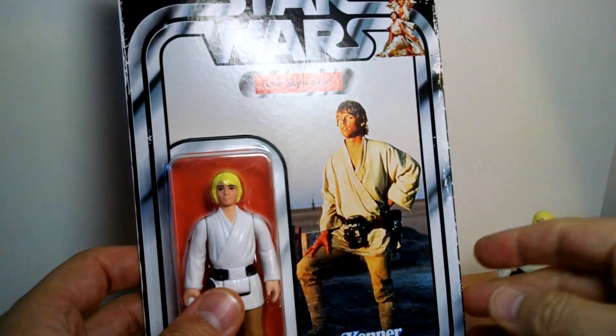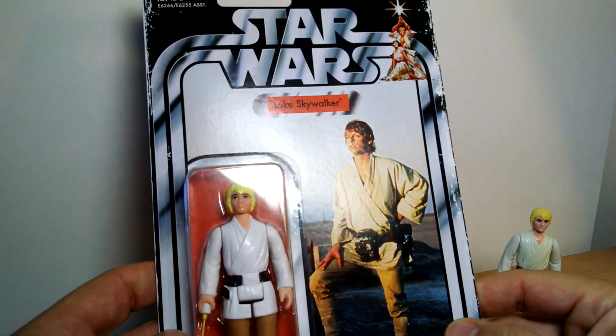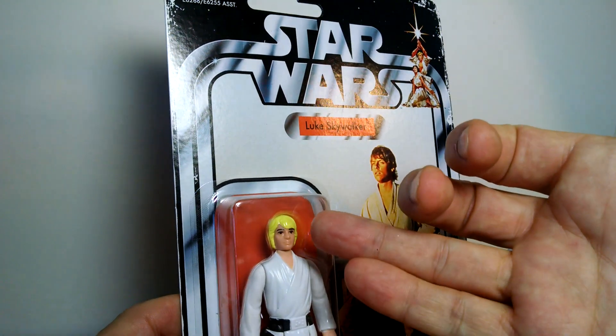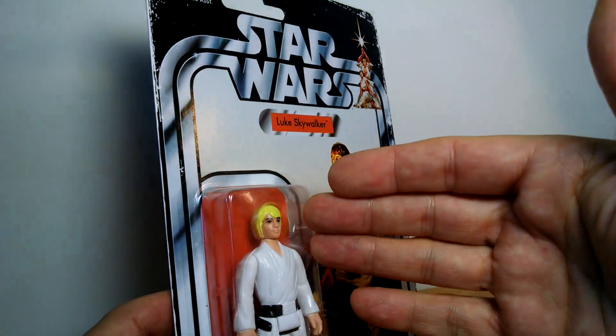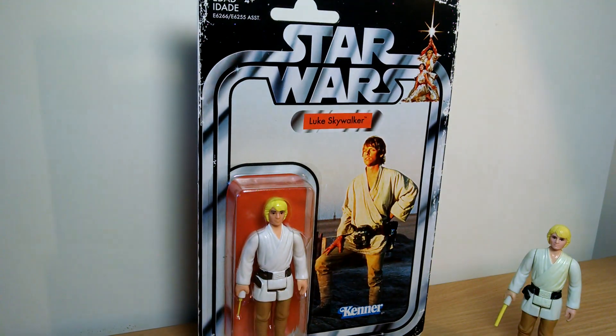In the retro collection, we kick on with Luke Skywalker, and by god has he got yellow hair. There was some controversy way back in the 70s and 80s when this figure came out time and again about this kind of color. There's the original and a more brown version that came out, so there have been several versions of this figure over time.